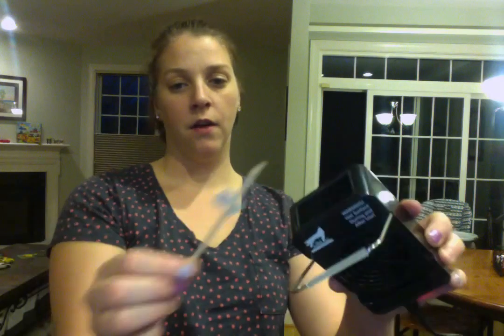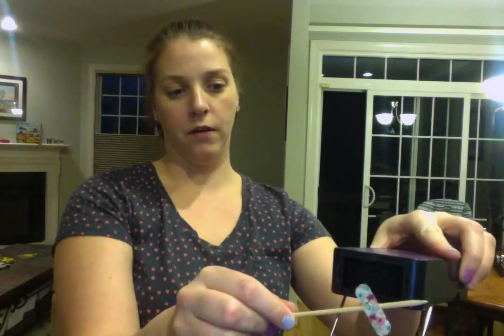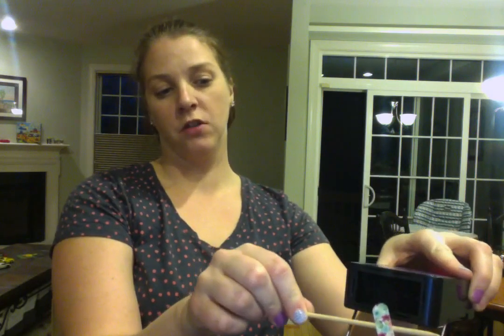So just a word to the wise — push back those cuticles. I usually spend a little more time doing that, but I did it before I started the video, so I'm going to keep going.